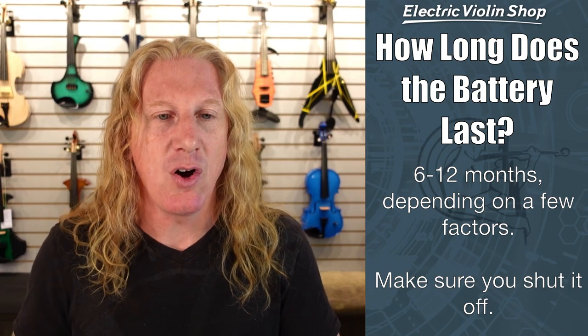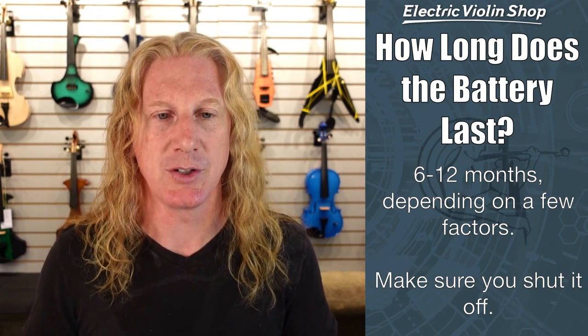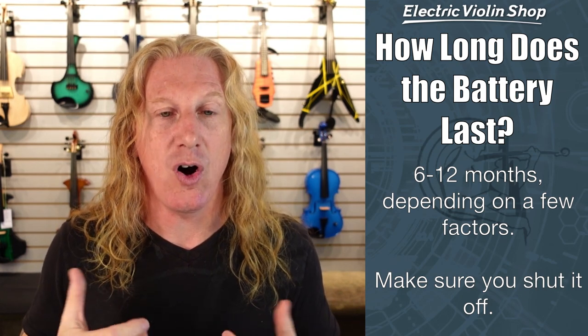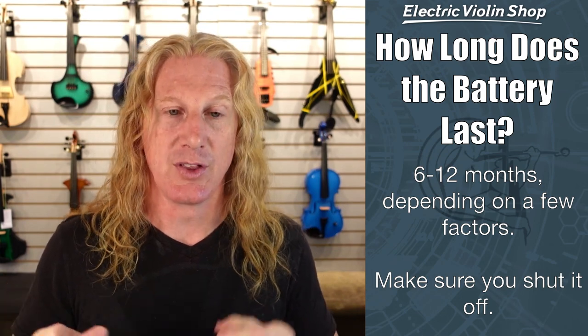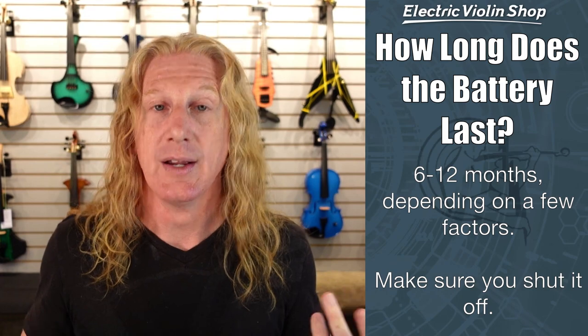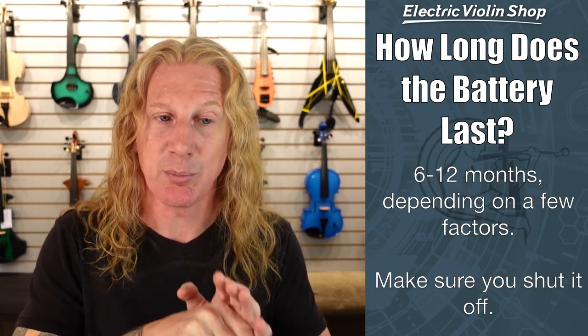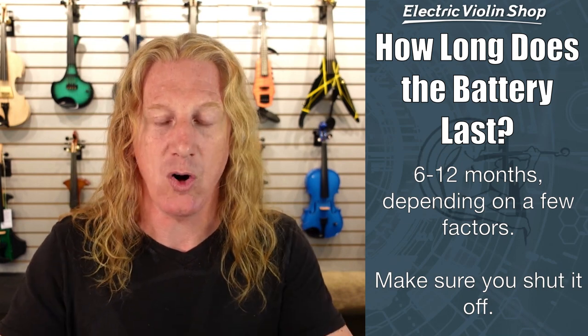If my violin has a battery in it, how long does this battery last? Depending on how often and how much you play, six to twelve months is pretty reasonable. You definitely want to have some spare batteries in your case. The key is to make sure you shut the violin off, or the battery's only going to last a couple of hours. Some violins like the Yamaha silent violin have an actual on/off switch on the back. Other violins with a battery use the jack as the switch — when you plug your violin in, you're turning it on, and when you unplug it, you're turning it off. So if you plug your active violin in and leave it plugged in overnight, you're probably going to come back to a battery with significant drainage.